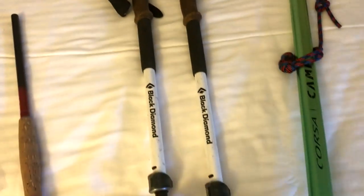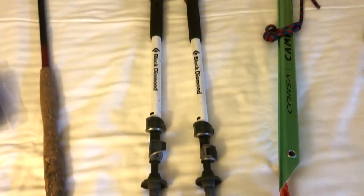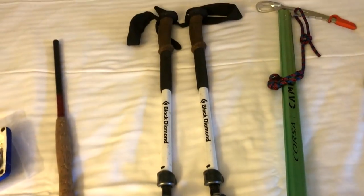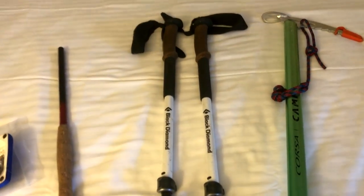Using the same trekking poles — the Black Diamond Alpines. Love these trekking poles. They have not slipped on me at all, which is very important especially when traversing snow and ice. You want to make sure you've got a stable step, and these have worked wonderfully.